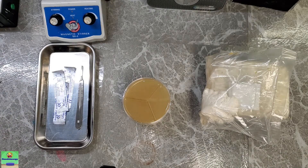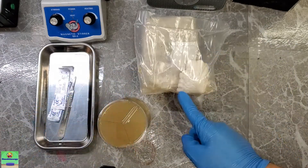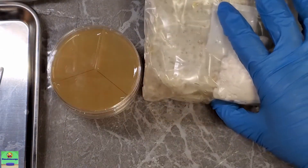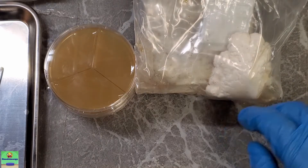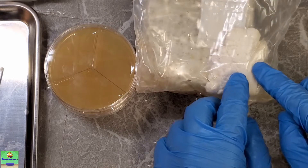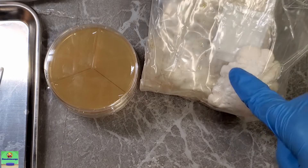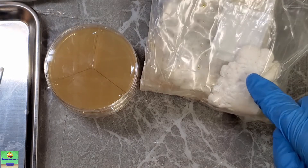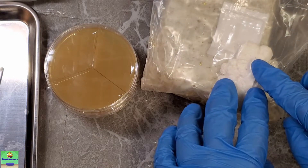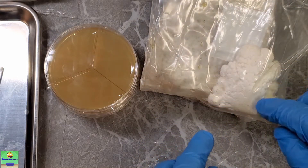I'm going to get some sterile scalpel blades — just three blades. I don't really want to deal with flame sterilization right now. This is going to be a pretty straightforward procedure. Let me zoom in a little bit. I'm going to cut a little slit into the plastic here so I can get at this nice chunk of mycelium that was probably in all reality trying to turn into mushroom pins. Let me switch to voiceover for this part because what I said on camera was very poorly explained.